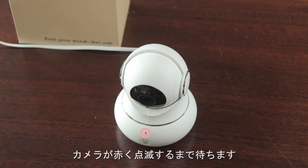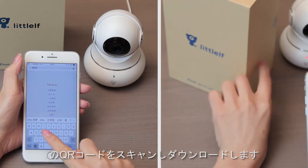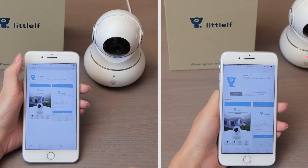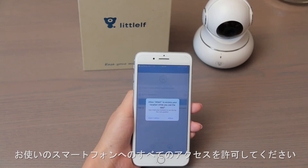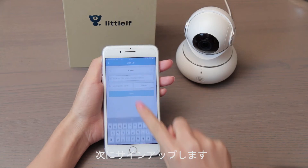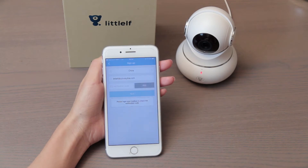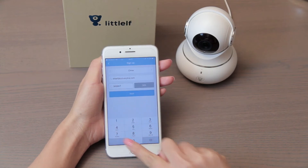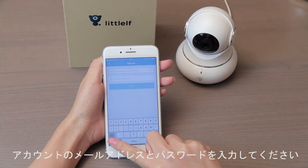Wait for the camera to show a red light. Download the Little Elf app on the Apple Store or Google Play, or scan the QR code on the back of the package. Allow any permissions requested on your phone. Now sign up by inputting your email account, set a password, and complete the sign-up.